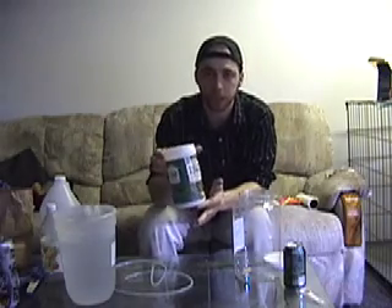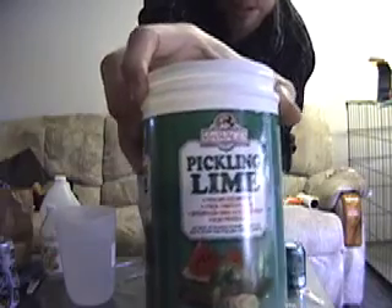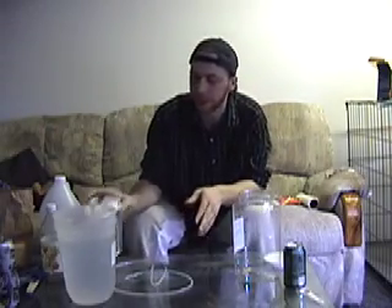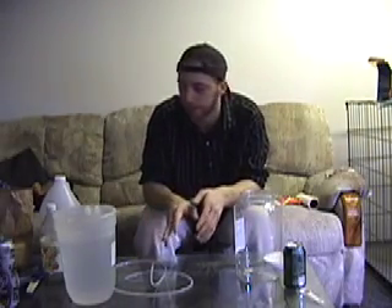The next thing we're going to use is actually the Pickling Lime — Mrs. Wages Pickling Lime. It can be ordered online or found in some supermarkets or grocery stores. I get mine online. It's like a case of 12 containers for about $50, so a case is going to last you a long time.